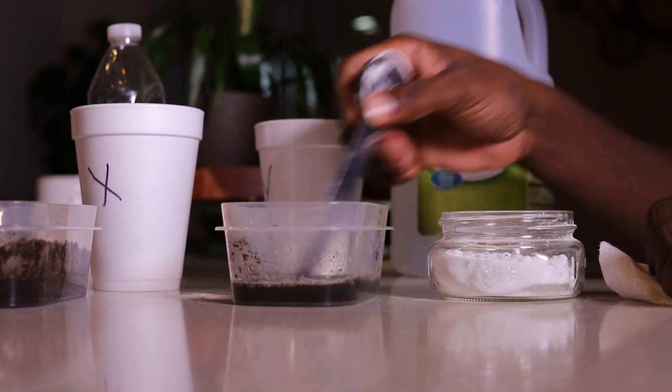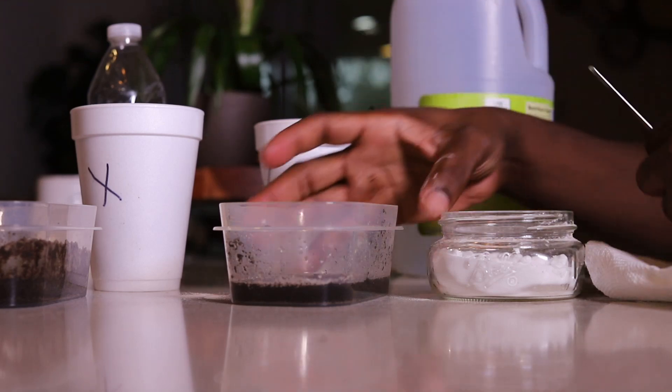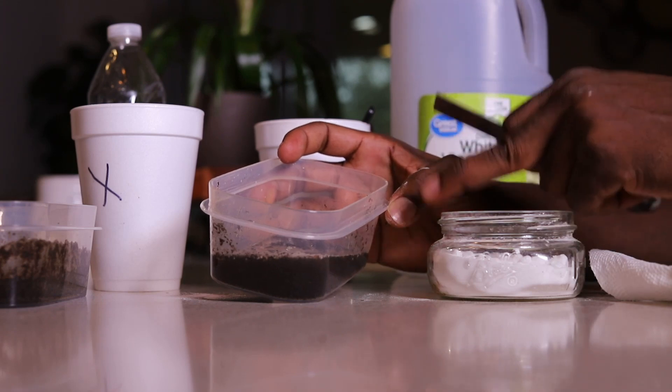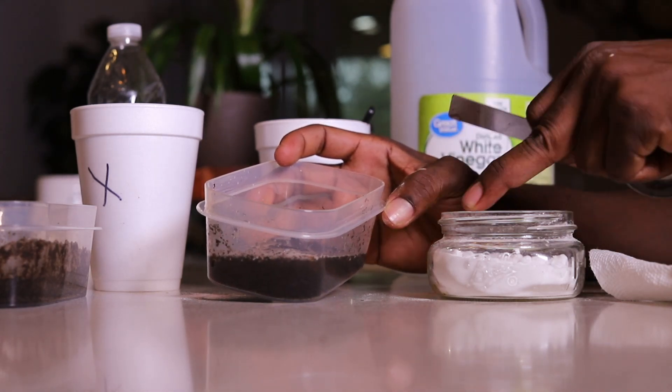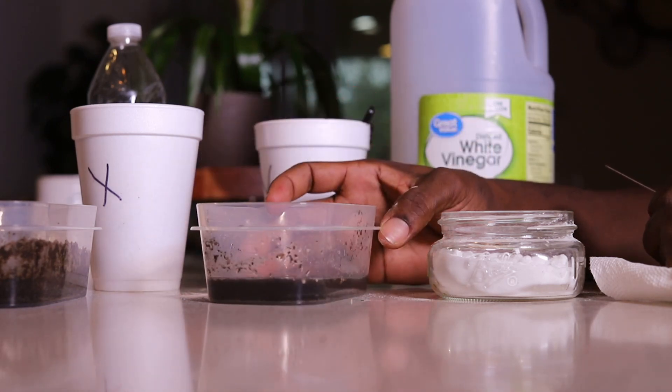In this case, no reaction. That means this soil is the same as the baking soda, which is basic. So this soil is basic. That's how we know this soil is basic. Thank you.